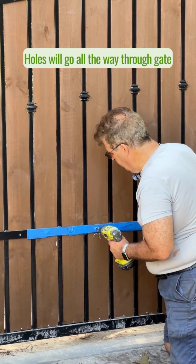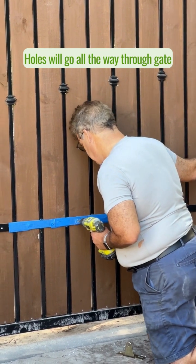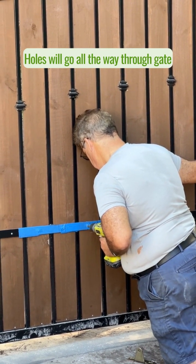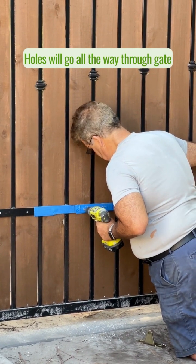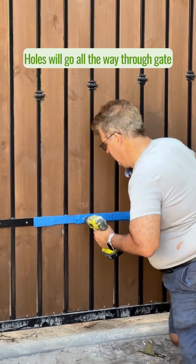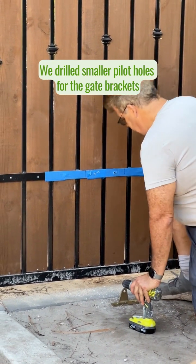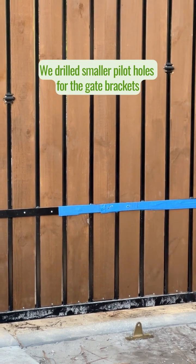I've drilled through the aluminum, now I'm going to go through the wood and the aluminum on the other side. Next I'm going to follow up with the correct size 3-inch drill bit.